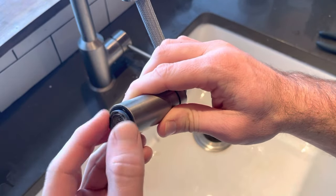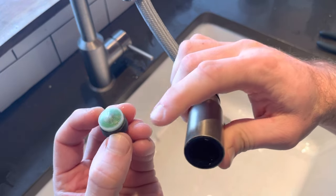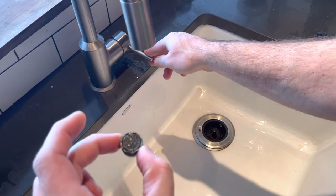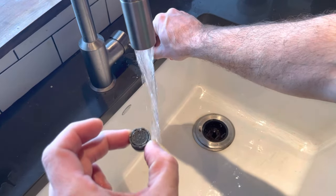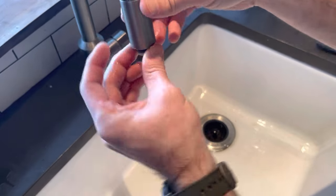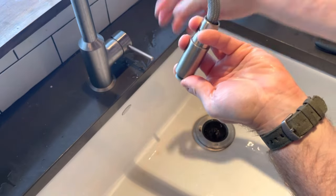You can see that coming out right there. Now you can see there's some debris in the back of here. I'm going to flip this around and push the debris out the other side by stuffing it back up into the faucet backwards, so it forces the debris out.